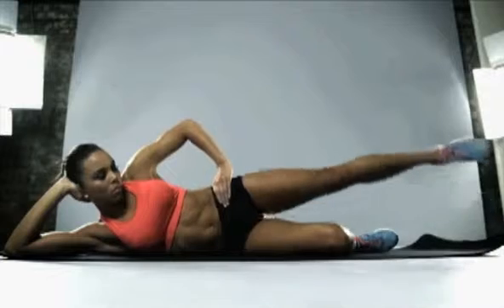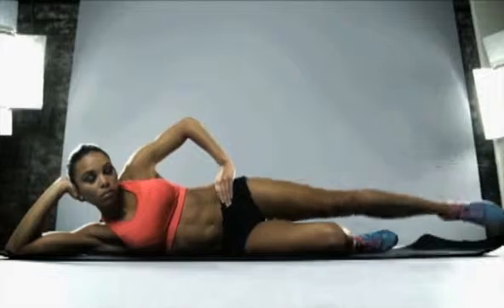Point the toe away for the next exercise — think gymnast, think ballerina. Really small movements again.